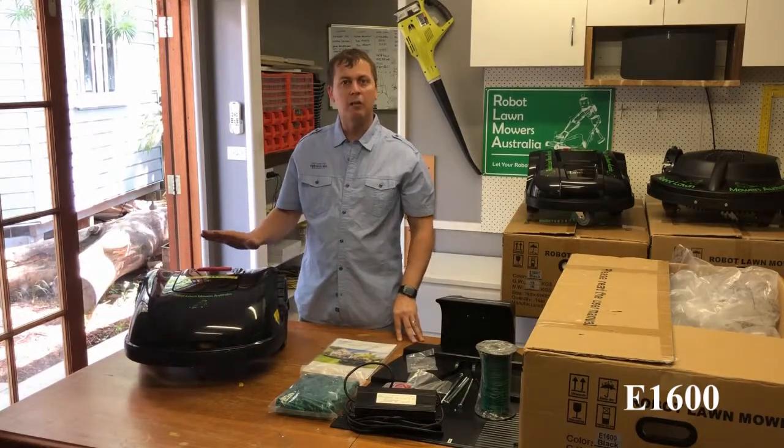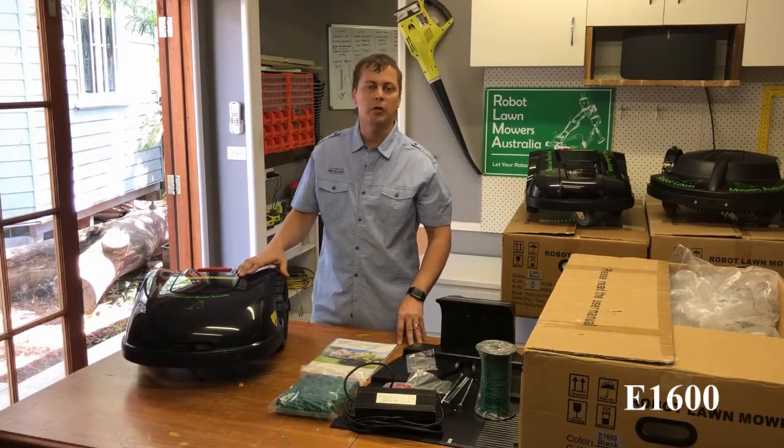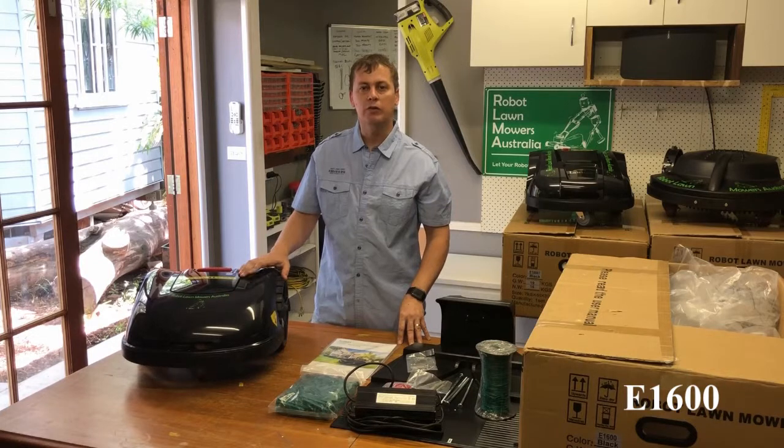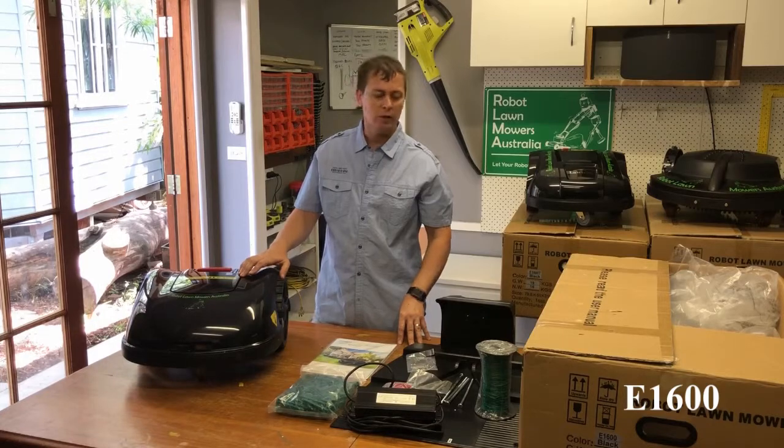So that's about it, guys. Check us out at www.robotlawnmowers.com.au. Send through any inquiries you've got through the website, watch our other videos, and check out our website. Thanks for watching this video.